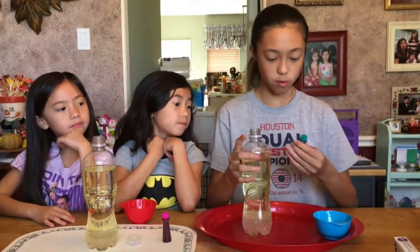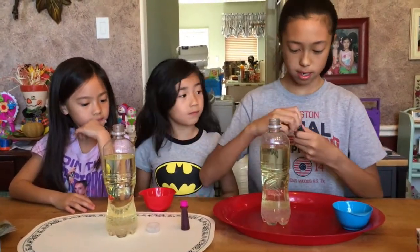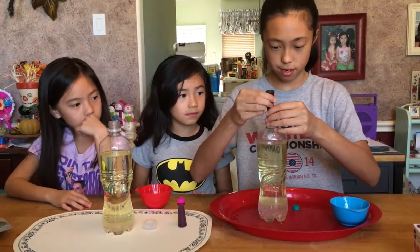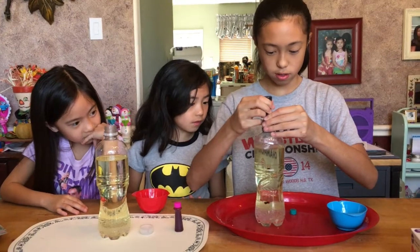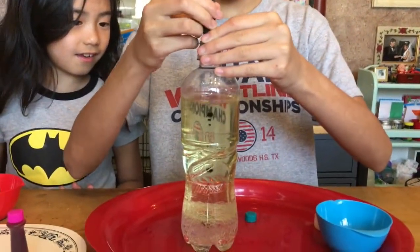After you've added all that water, you're going to get some food coloring. I've got some green and they've got some pink. Open it up and squirt about six to eight drops. One, two, three, four, five, six.